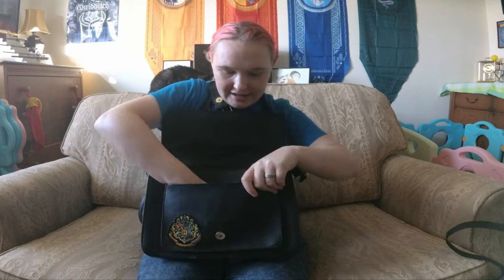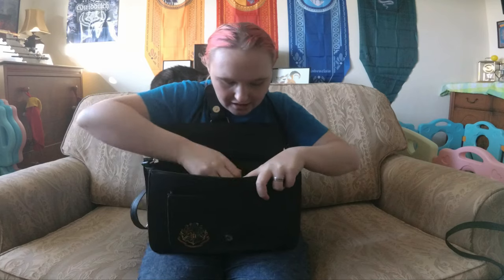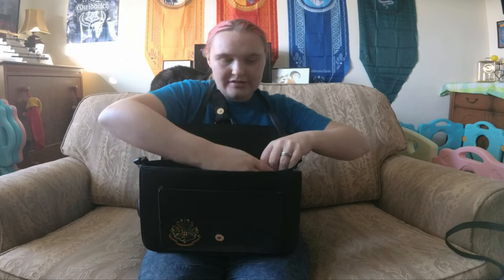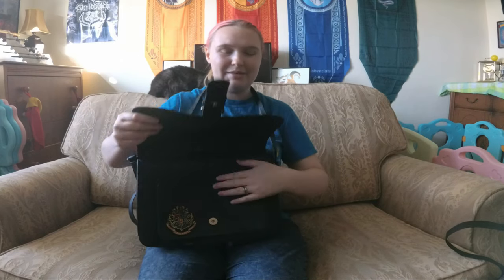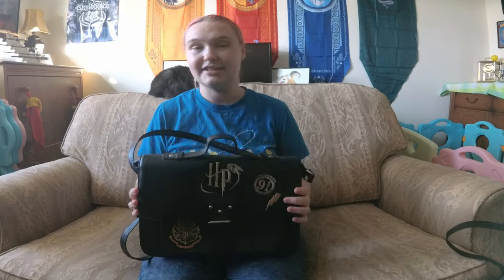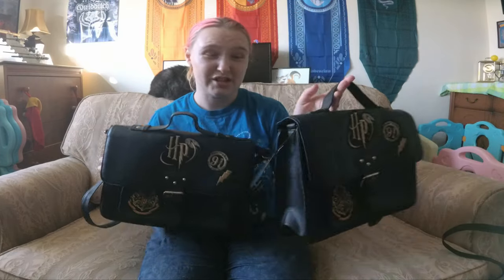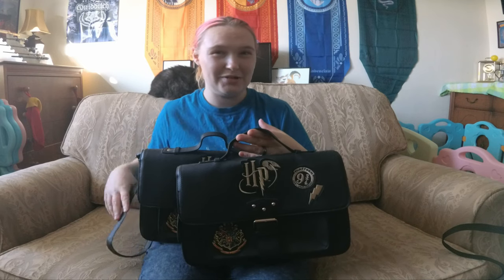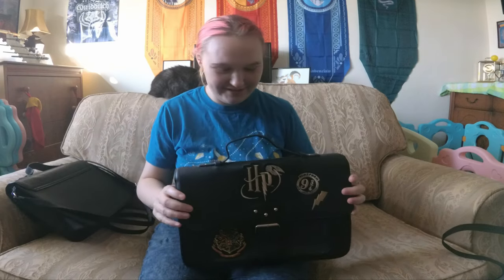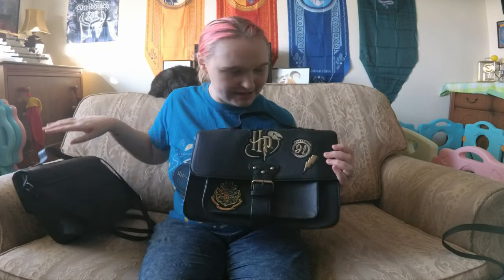We've got a small compartment pocket, and then a bigger pocket on the inside, and also a little zip pocket there as well — for your phone, your keys, something you'll want to get to hand very easily. I actually liked this bag so much that I got a second one just so that I can put it on display in my Harry Potter living room. You'll see that this one is definitely in better condition if you compare them side by side. They are a little bit dusty.